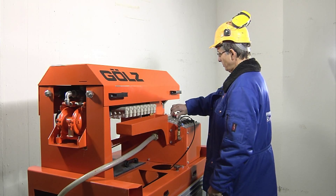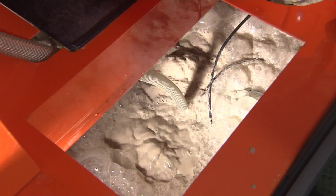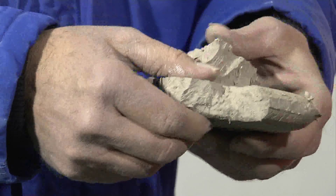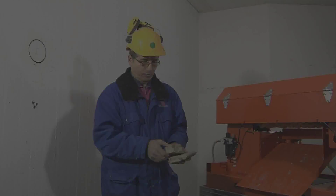The GOLS slurry filter press separates drilling and cutting slurry into reusable water and solids. The SlurryFox is the ideal solution for EPA compliant concrete slurry disposal.